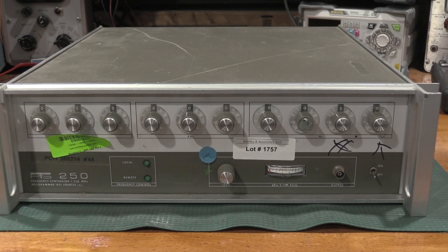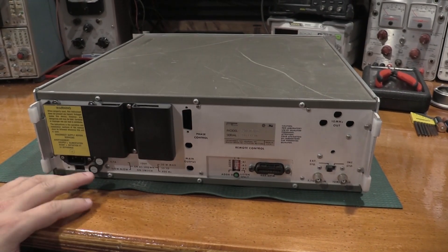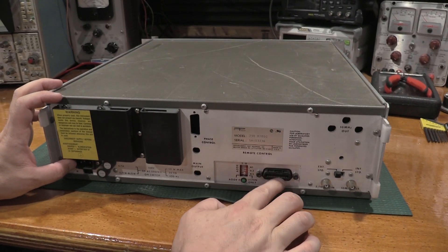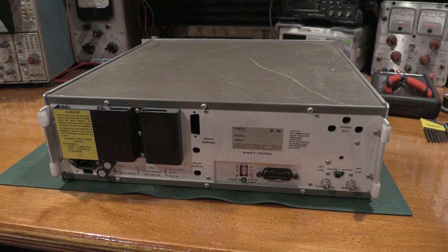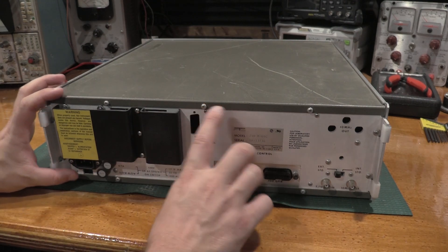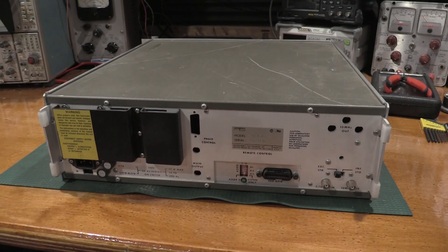So what we're going to do is take the cover off, give it a good visual inspection, and see if it needs repair, see if it functions. If it functions, we'll get it in the lab. If it doesn't function, we'll make it function. This unit does not have the remote control box — there will be a box over here that plugs into the GPIB. We do have a little bit of GPIB, but we don't have the remote control box that on some of these units will pop in right here.